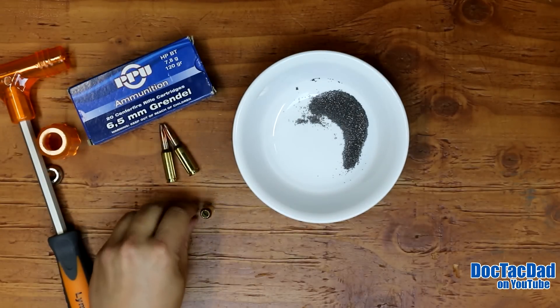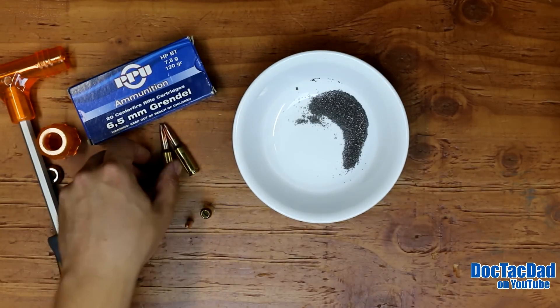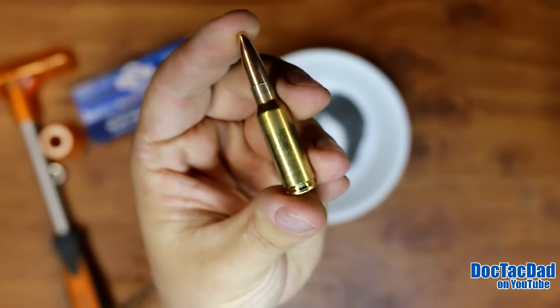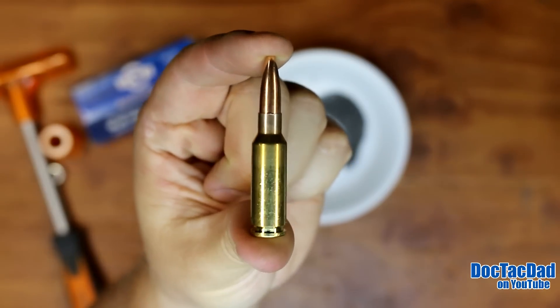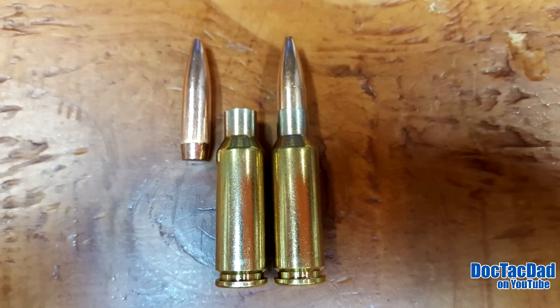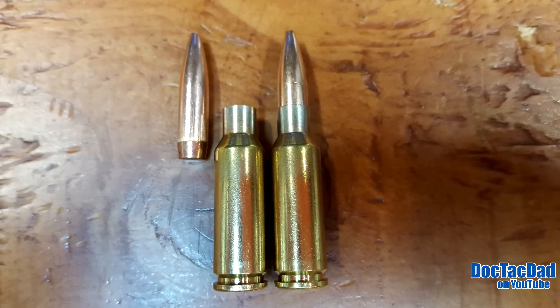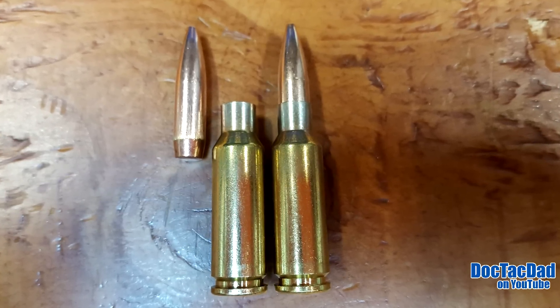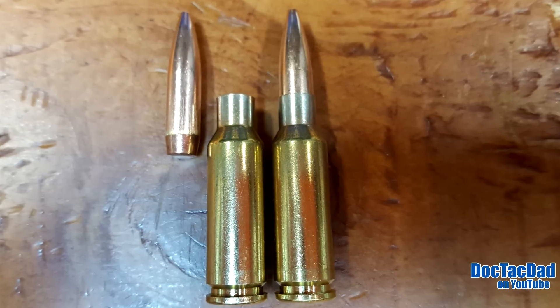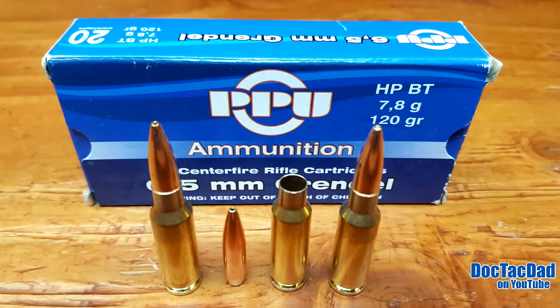I forgot to show you the overall cartridge, so let's look at the cartridge itself. I love the looks of that Grendel casing — a nice little squat cartridge with a long bullet sticking out the top. Pretty cool looking. Kind of a handsome bullet in its own right.